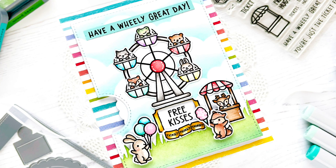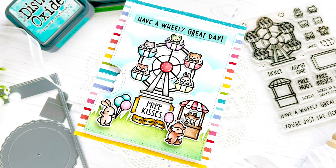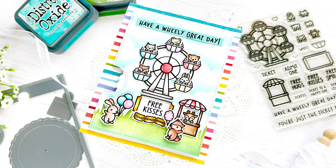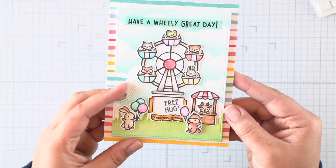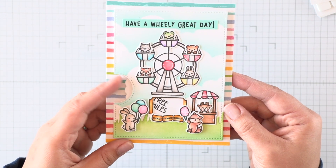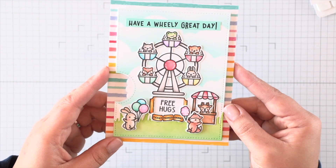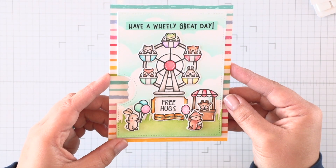It's kind of a tongue twister for me, but it's such a cute set and I'm pairing it with the Coaster Critters flip-flop images as well as the previously released Coaster Critters stamp set. Before we start creating, I just wanted to show you what that's going to look like — this little reveal wheel will spin to share a few little messages on that little ticket window that I created.